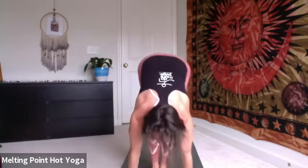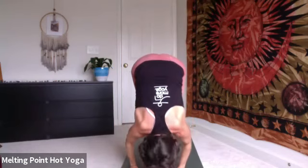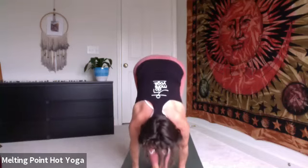Inhale, halfway lift, top of the mat. Hollow the belly. Exhale, fold. Bend the knees, graze the ground. Uttakatasana, inhale. Exhale, rise to stand. Hands come by your side. Again, adding on. Inhale, chair pose, bend the knees, look to the thumbs. Exhale, fold, uttanasana, try to draw forehead to shins, use the ab muscles. Halfway lift, inhale, press into the palms even if these are bent, keep pressing into the palms.